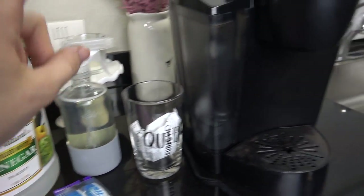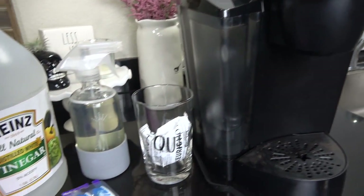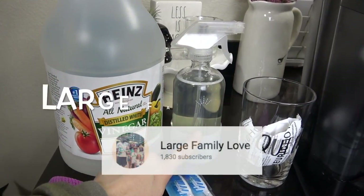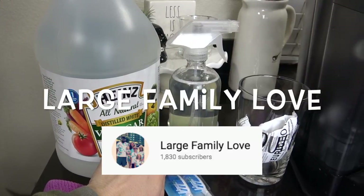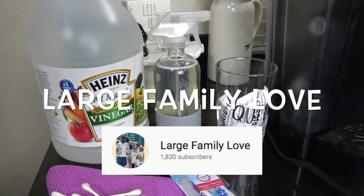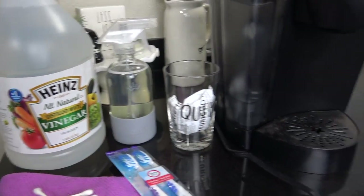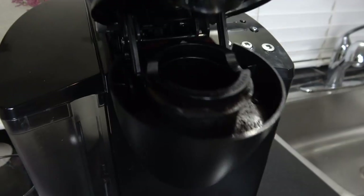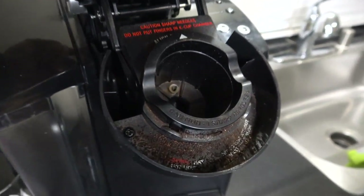If you don't happen to have a Keurig and you have a traditional coffee maker, my friend Tiffany over at the Large Family Love channel will be doing a how-to video for you, and it's in collaboration with this video. So head over to her channel and check her video out. We are super excited to get this video out for you guys, so let's jump right in and get started.